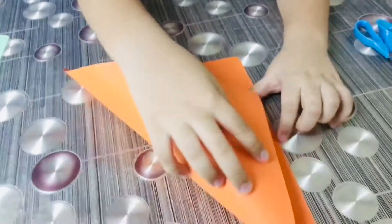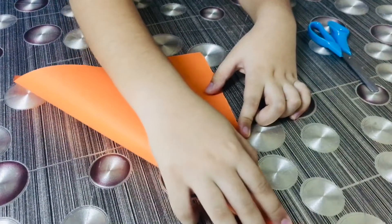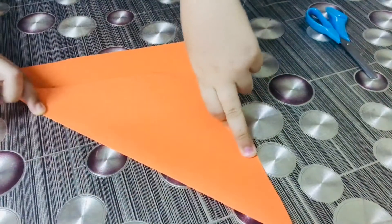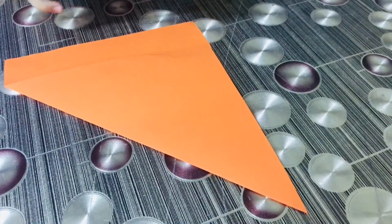First we have to fold like this. Perfectly okay, then we have to cut.